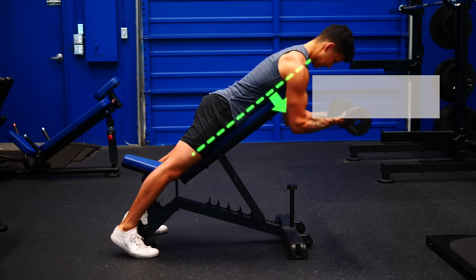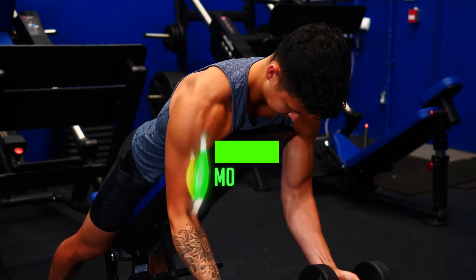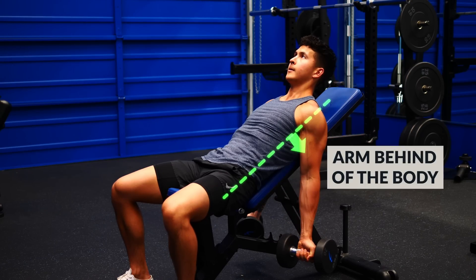During bicep curls where your arm is held in front of the body, the short head is more active and the long head is less active, whereas the opposite is true for exercises where your arm is held behind the body. We can take advantage of this to save time by performing a compound set of two bicep exercises performed back-to-back without rest.